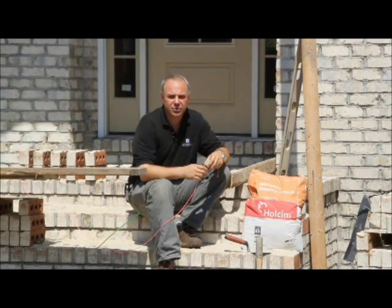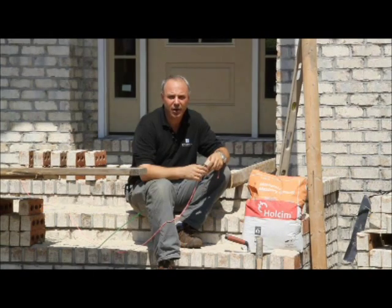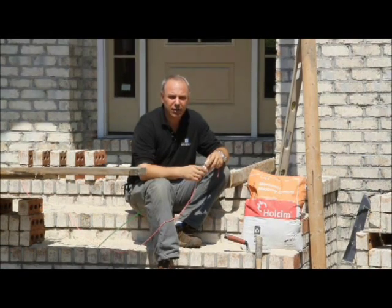Hello and welcome back to Centerline Construction Chat. I'm Jeff Satterwhite with Centerline Development, and this is the Brick Series of our Construction Chat topics.